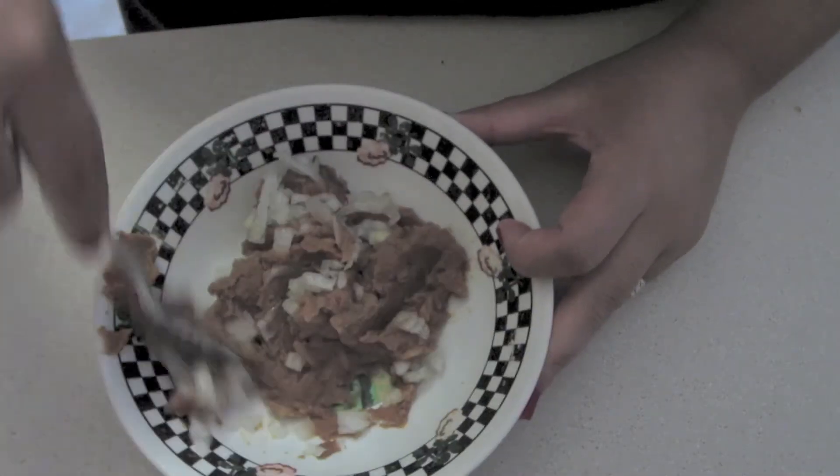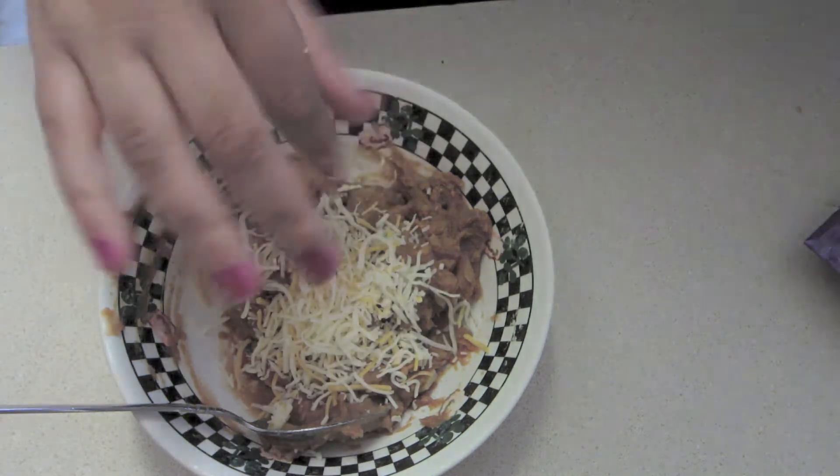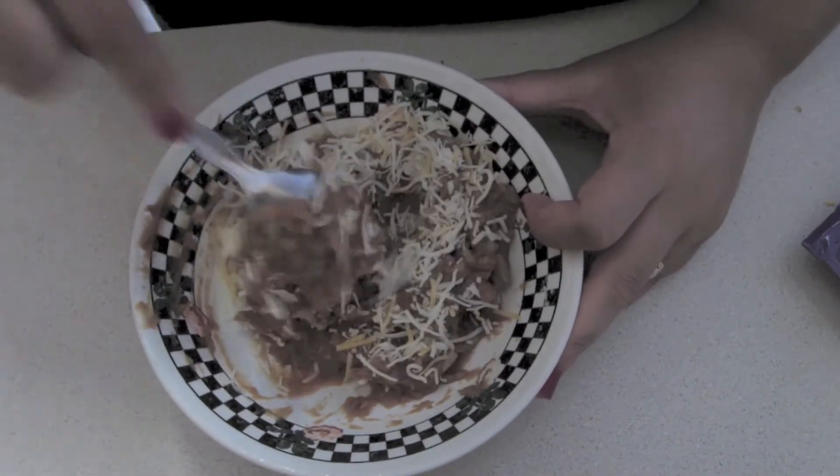Next, you're going to mix it up a little bit. Then you're going to add your cheese. You can put as much or as little as you want. I don't like a whole lot — lactose intolerance.